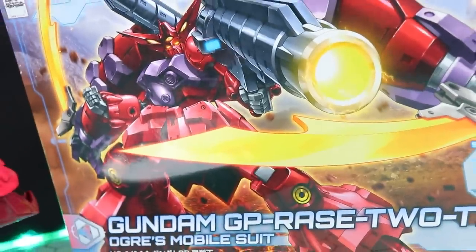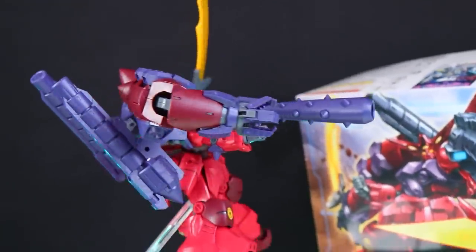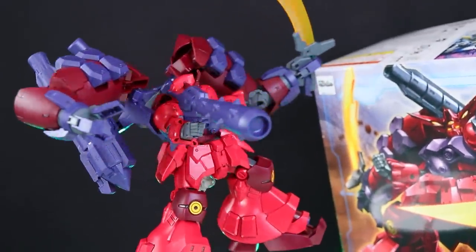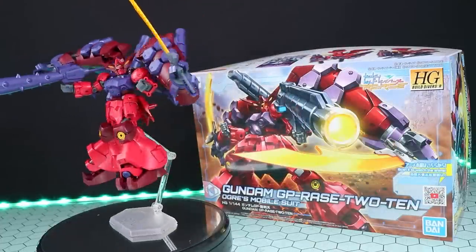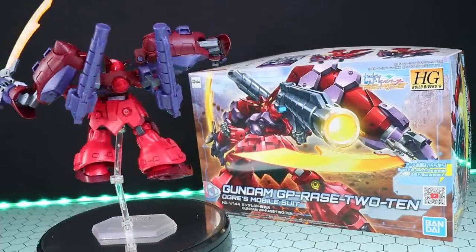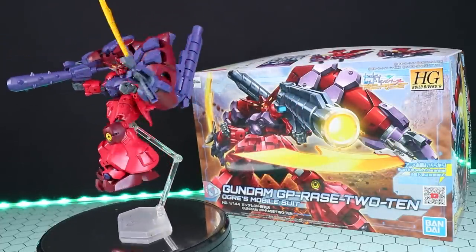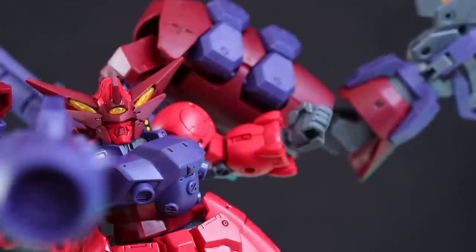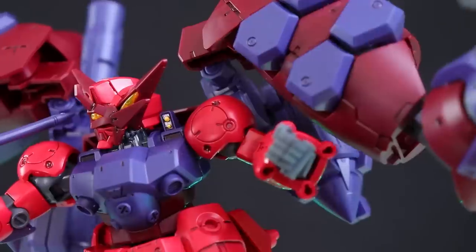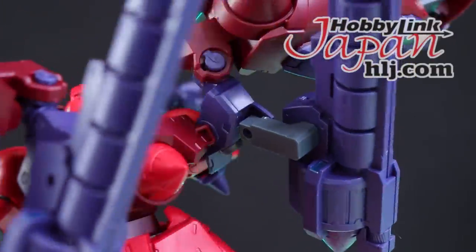Hey, what is up everyone, welcome back to another Gunpla review. Today I'm taking a look at another Gundam Build Divers Re:Rise kit — the High Grade Gundam GP Rasetsu 10, another one of Ogre's absolutely crazy, off-the-charts, mad-looking Gundams from Gundam Build Divers. This can build two different kits — we'll talk about that soon. This video would not be possible without the awesome people over at HobbyLink Japan, so if you want one, there's a link in the description.